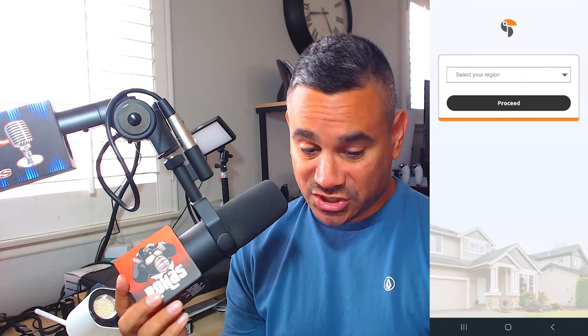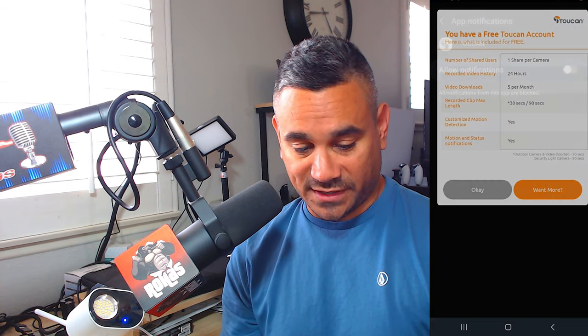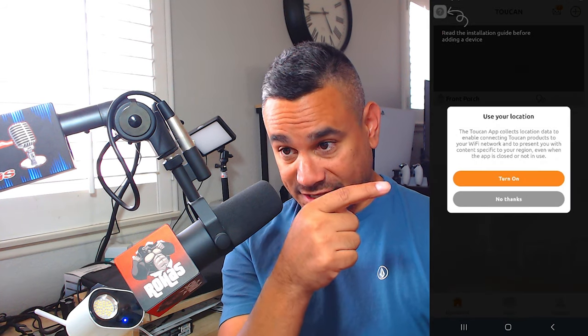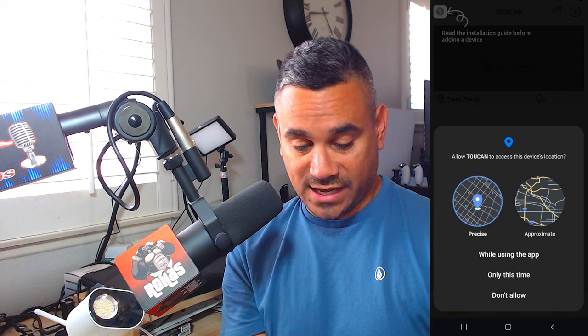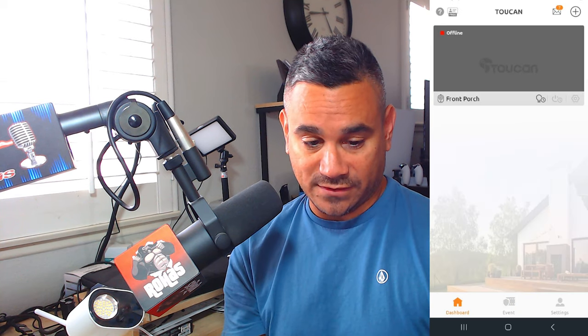Once it's done, open the app. From here it's going to start from scratch. Set up your region, whatever it is — proceed and sign in. Once you do, you'll get a pop-up like this, just hit OK. You'll get this screen — click Allow Notifications. Then hit the back button once. It's going to ask you to turn on your location — click While Using the App, and then click again While Using the App.